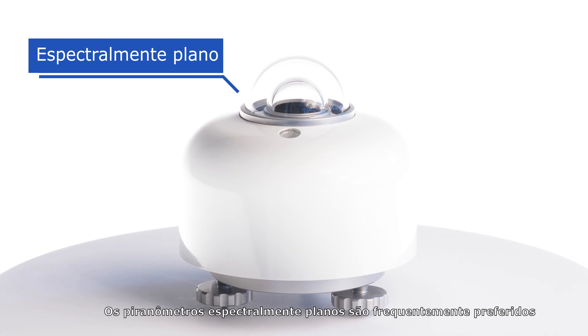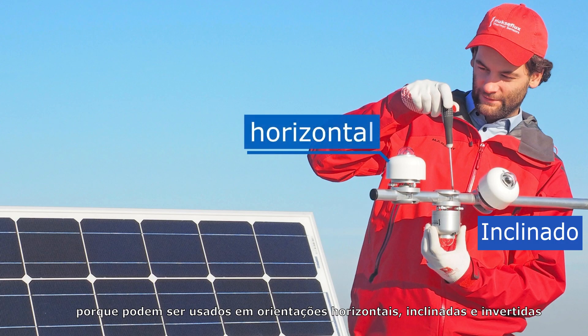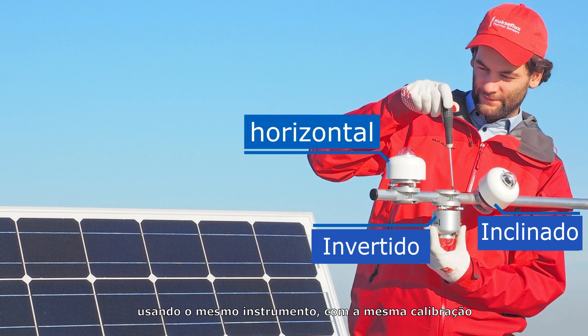Spectrally flat pyranometers are often preferred because they can be used in horizontal, tilted, and inverted orientations using the same instrument with the same calibration.